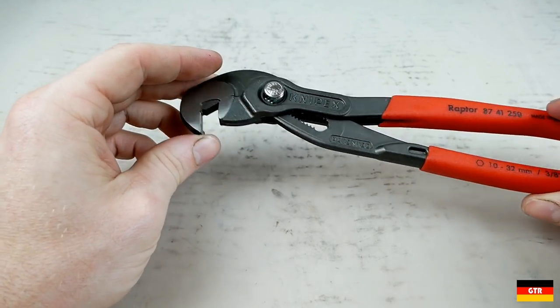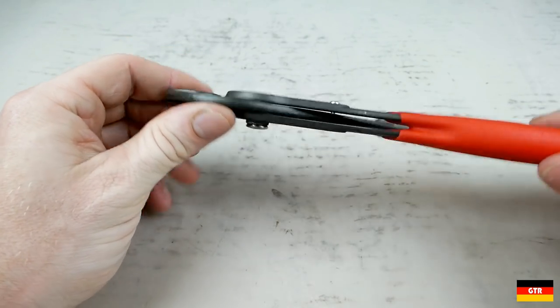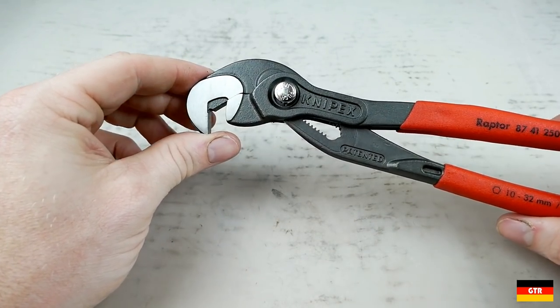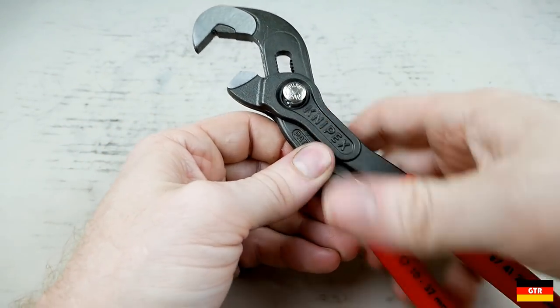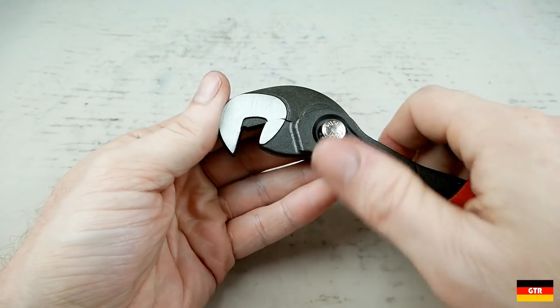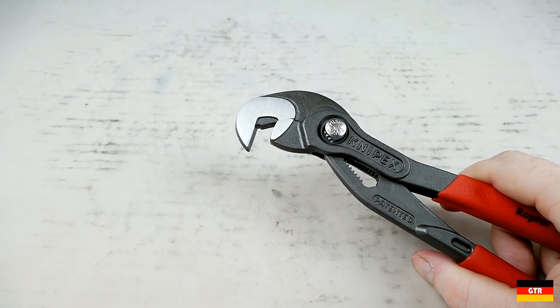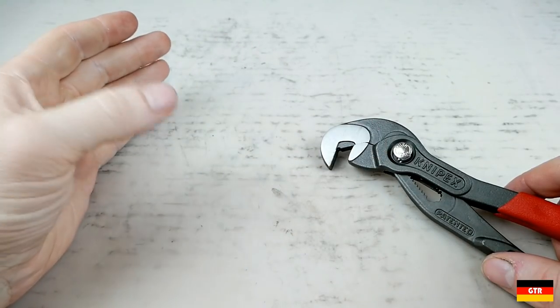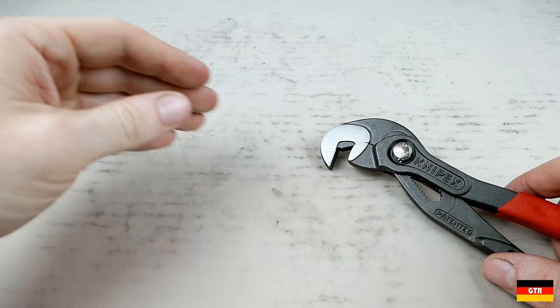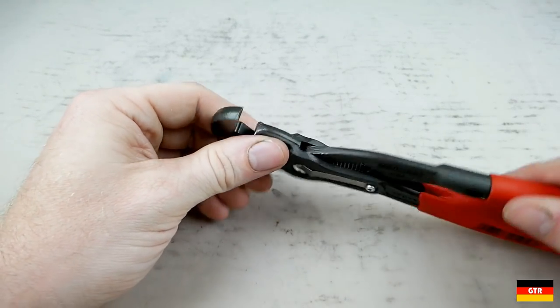I went and watched the Real Tool Reviews video on this multiple times to try to see if I could understand what I'm doing wrong when I try to use this. The last time I tried to use this was on a chain link fence — there are a lot of galvanized bolts throughout that hold the vertical bars that hold the fence fabric in.